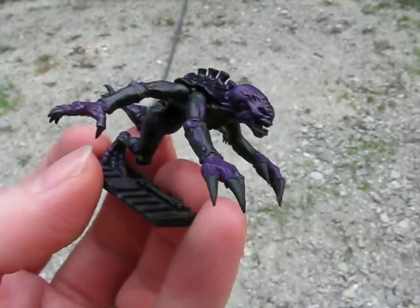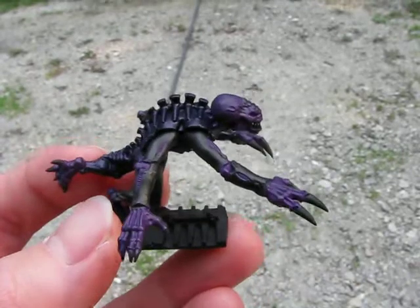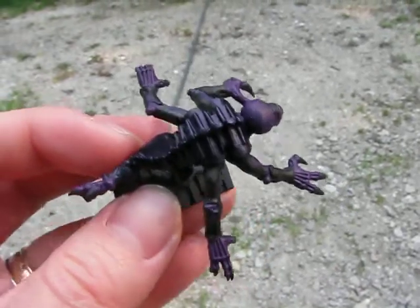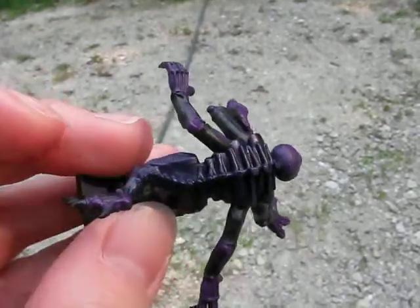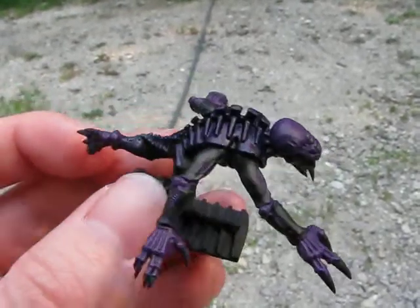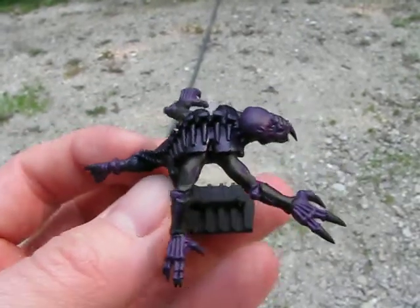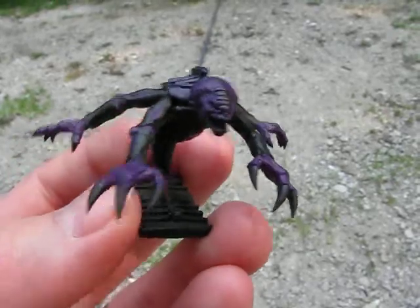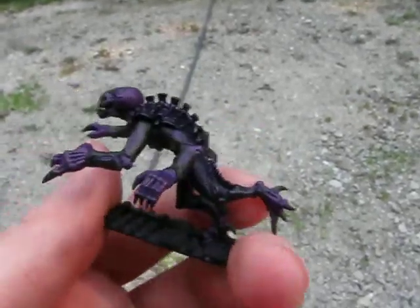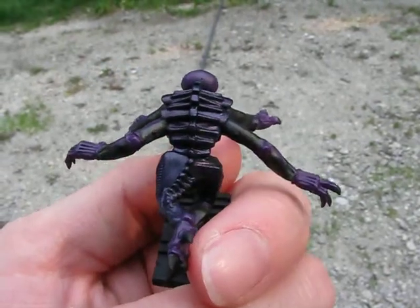Lich Purple for the fleshy bits. And you probably can't tell the difference, but the arms are actually just still the black primer. And the carapace here is Necron Abyss. It's a little bit shinier than the actual automotive primer is, which is hard for me to paint in the house because my house is so dark that I can't tell the difference on what I've painted and left primer.